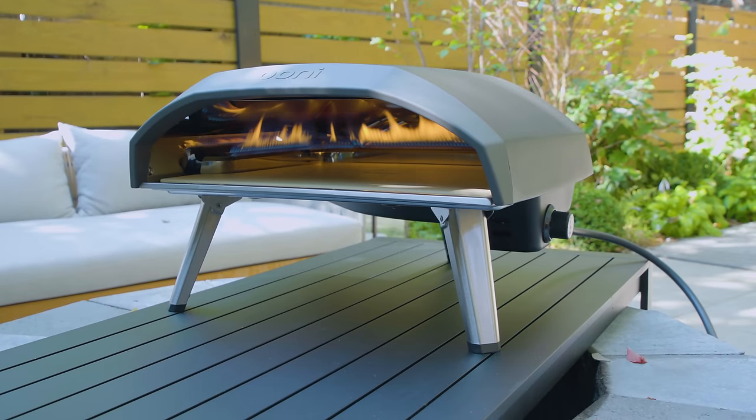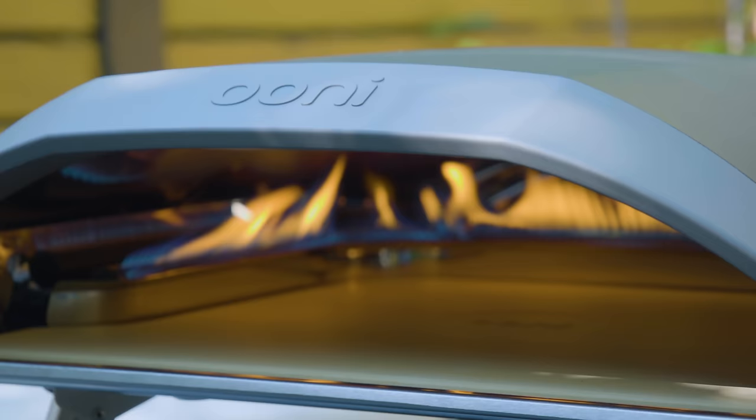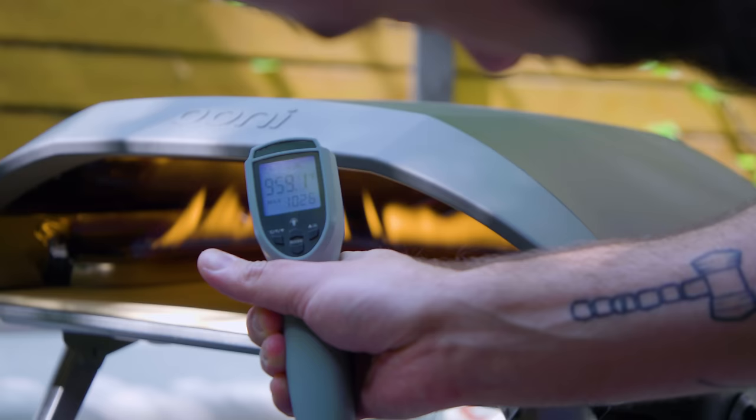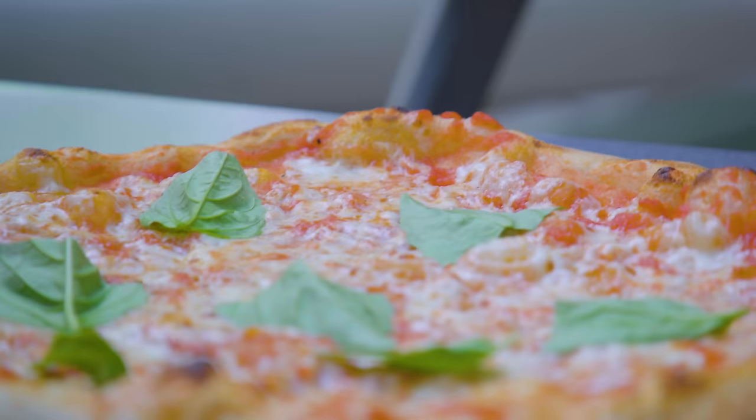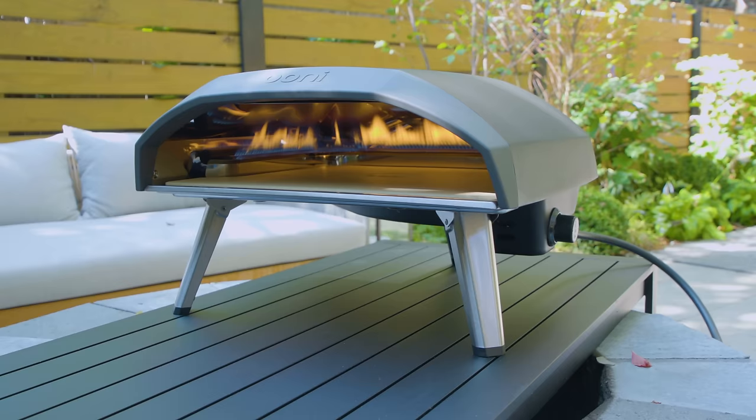Today's episode is sponsored by Ooni, the portable pizza oven that allows you to make amazing pizza at home. To make today's pies, I'll be using the Ooni Coda 16, a propane-fueled pizza oven that can reach temperatures up to 932 degrees Fahrenheit — the same as a traditional pizza oven, giving you amazing flash-fired pizza like you'd find from your favorite pizza place. Head to the link in the video description to find out how to get yours, but for now let's get down to basics.